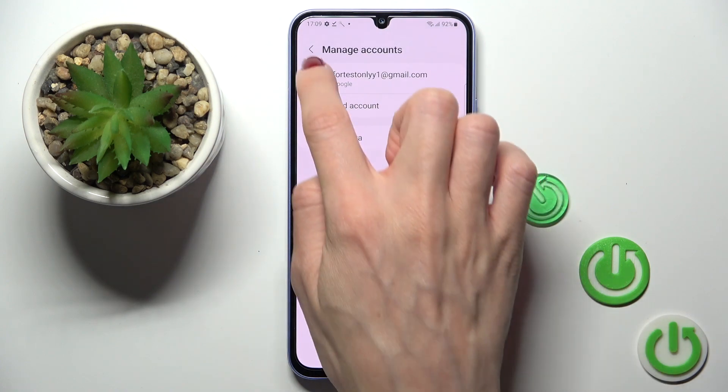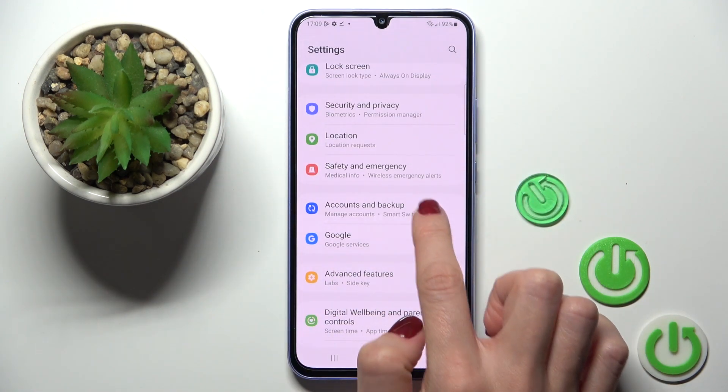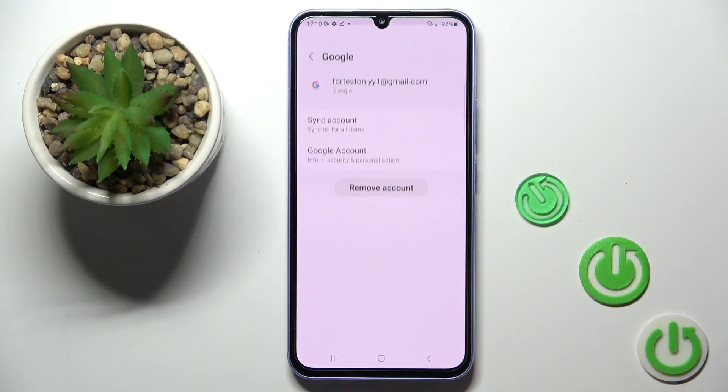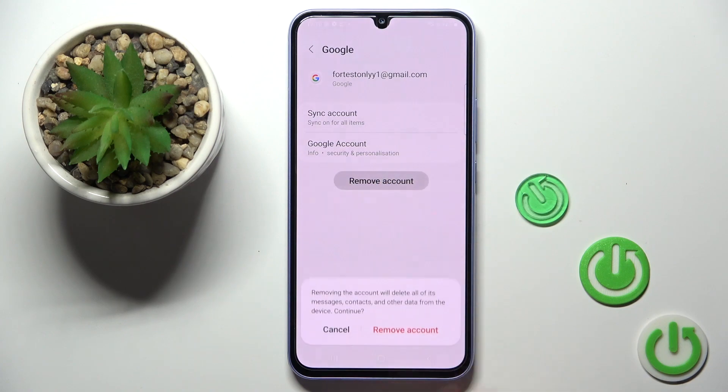Now if you want to remove your Google account, open Accounts and Backup again and go to Manage Accounts. Here you've got the account, and to remove it just tap on Remove Account.